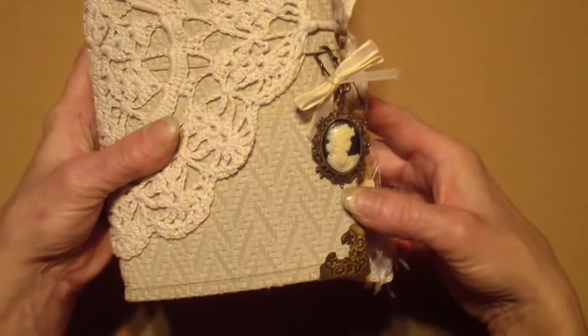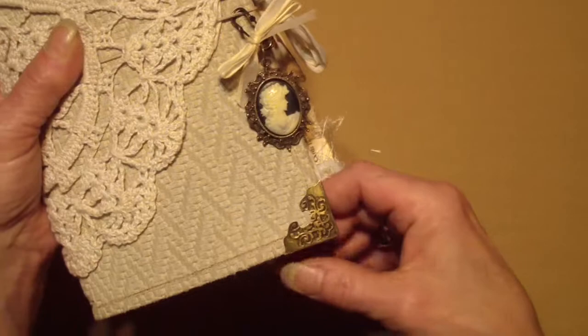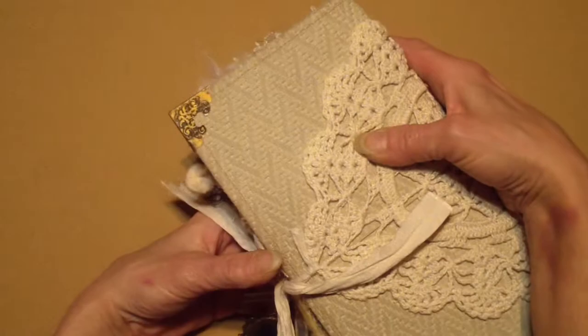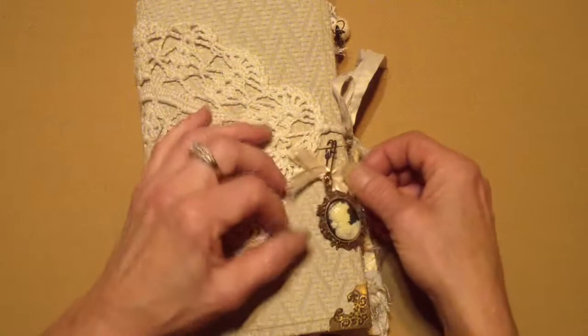I didn't want to do too much to the front because I didn't want to take away from the beautiful insert. So I just did these metal corners and put a little bit of that rub and buff stuff on there. And it's really soft and it's really thick, so it's really cool. Let me go inside and just show you what I did.